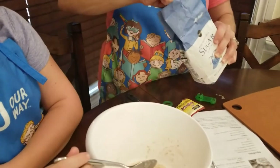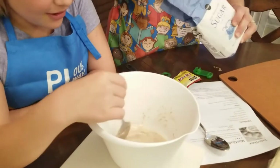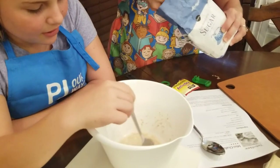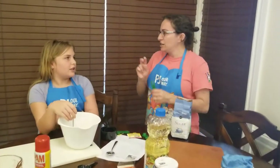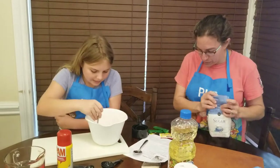One, two, three, and four. How would we have counted that in Hebrew? Echad, shtayim, shalosh, arba. We have our four teaspoons of sugar.